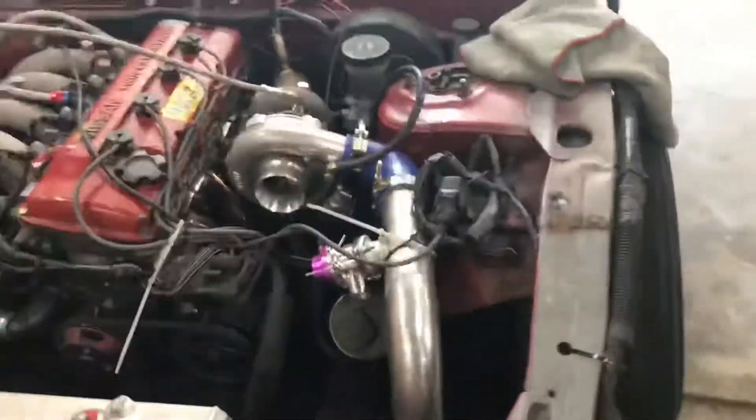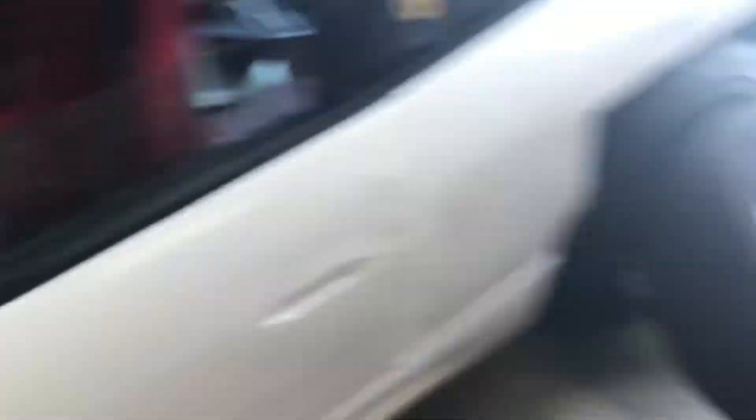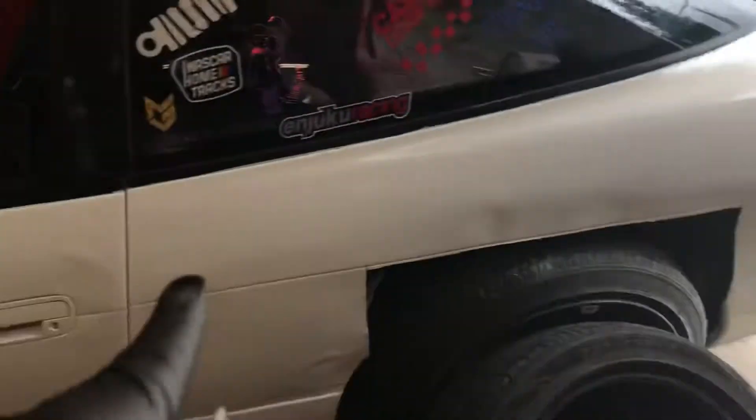She fires up and doesn't misfire — I'll show you here in a little bit. But check out what's all left with the car: got some brides in it, 5-point harness, some interior, an angle kit, obviously the turbo kit, rear camera arms, and a repaint.